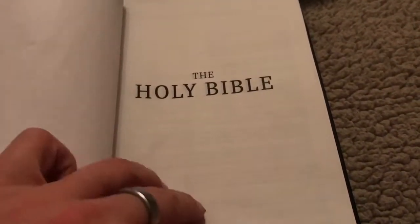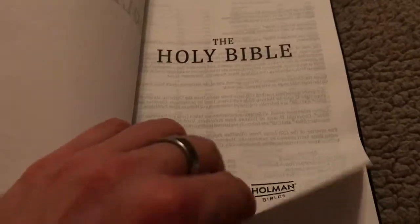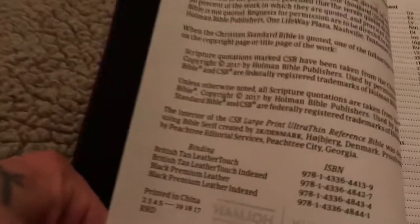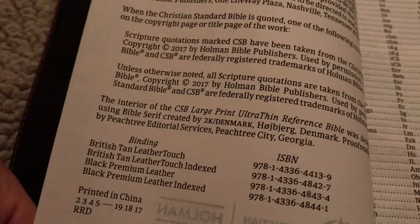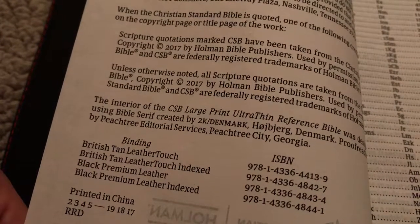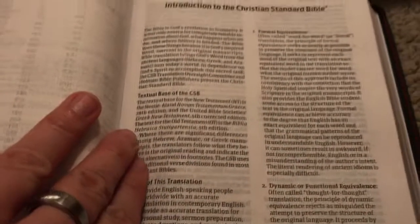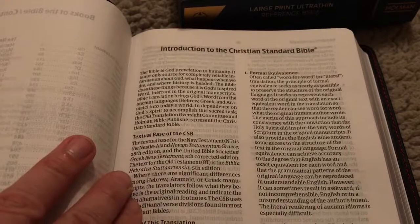So you get the basic presentation page, title page, the next title page, and then you have the copyright page. As you can see here it is printed by 2K Denmark. The font is done by them and it is a Bible serif font. The font size is 9.5, and here's the introduction to the Christian Standard Bible.